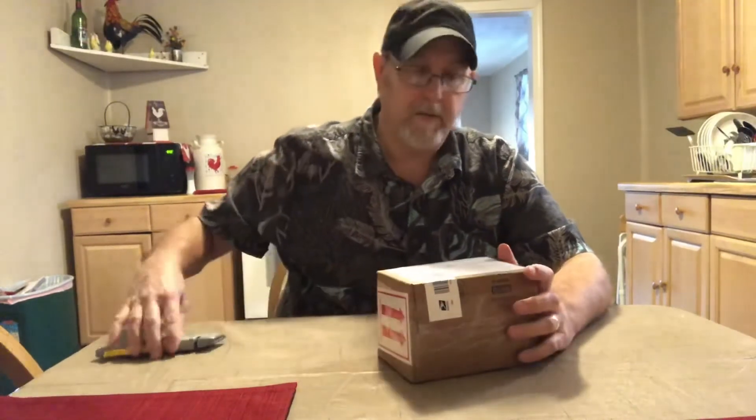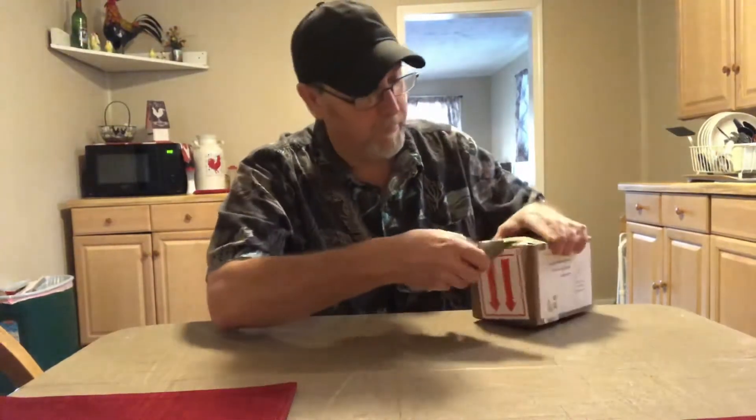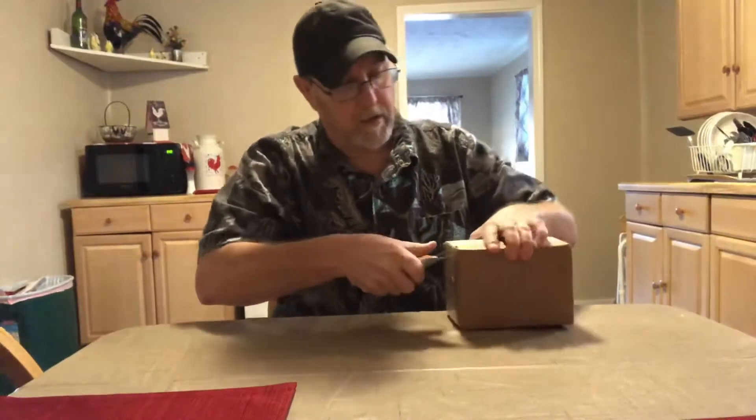It's some beer salt that Primo Mix Michelada company wanted to send to me. So let's see what it looks like.